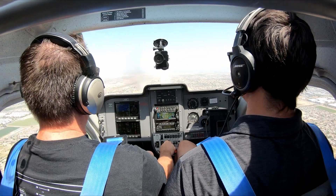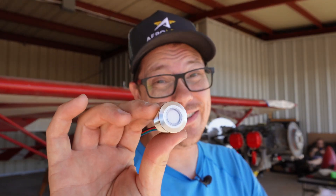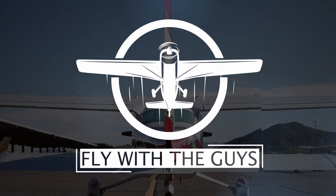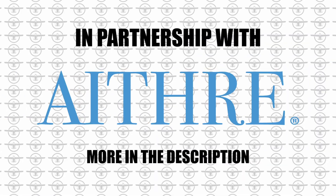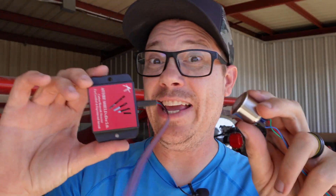Some of you guys know that I was exposed to carbon monoxide in flight. I'm feeling some effects of that exhaust — that wasn't a fun experience for me, which is why I'm so excited about this little guy right here, because it can literally save my life.